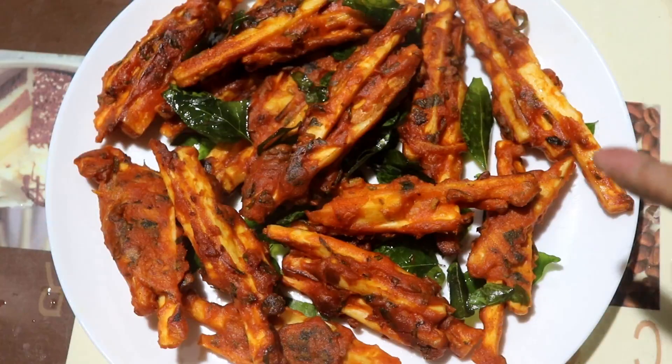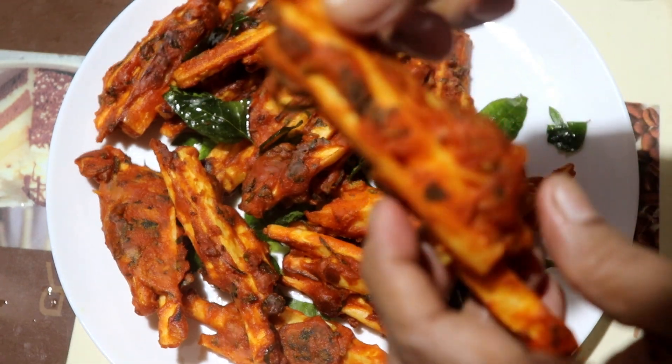This is an evening snack — Koli Kalan. If you want to know this simple snack recipe, please like and share. Also, don't forget to subscribe. It's me Sudha, signing off. Thank you for watching my video.